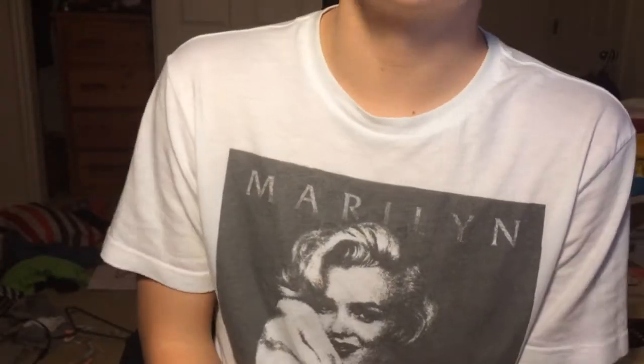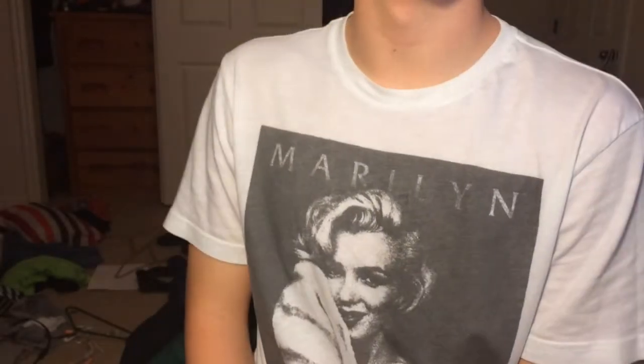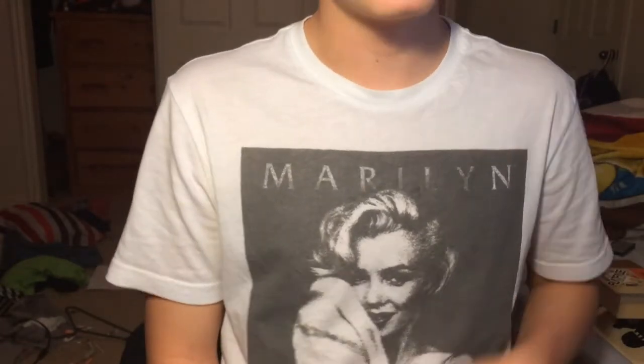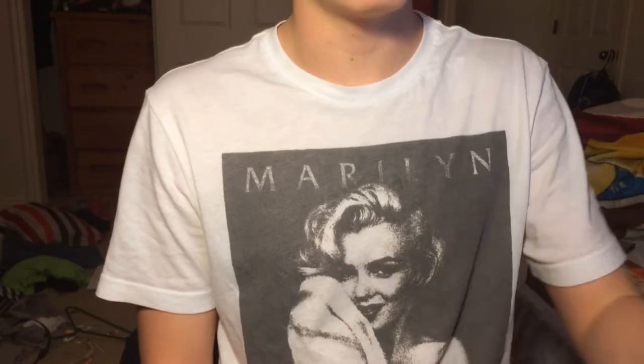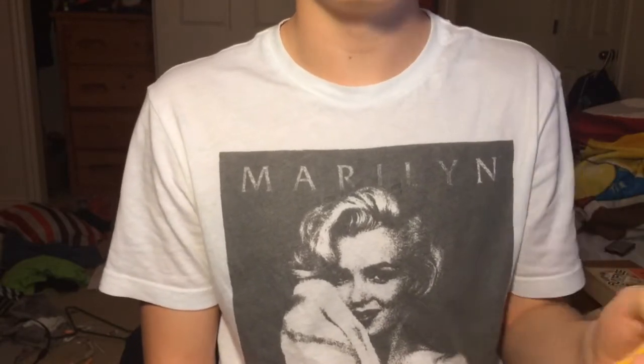Hey guys, what is up? I have a huge fingerboard sale. I'm going to separate this video into two parts: one part fingerboard ramps and one part fingerboard fingerboards. If you want a specific item, go ahead and check out that video. First off, let me get into the rules.